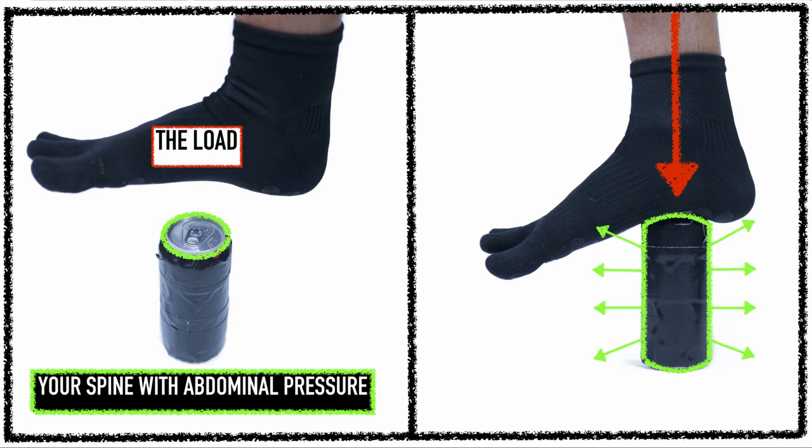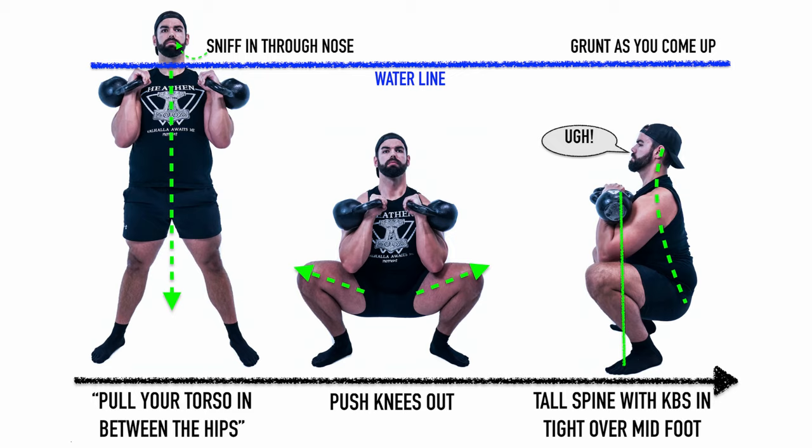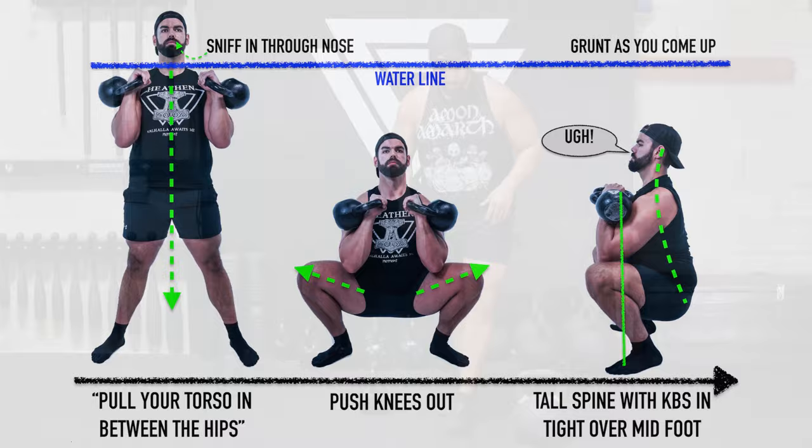A good analogy: think of your abdomen like a soda can. When you step on an unopened soda can, it can maintain that pressure — it doesn't collapse. So you're holding that breath and pressure as you descend, inhaling through your nose, then grunting as you come up. There's no point in grunting at the top of the squat.